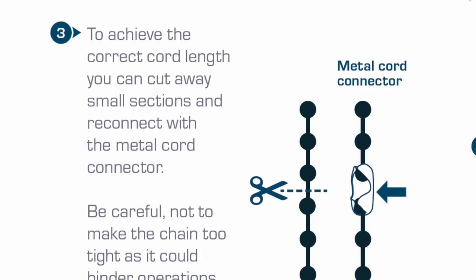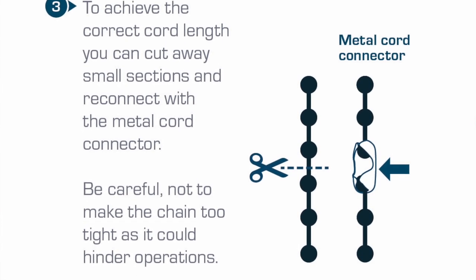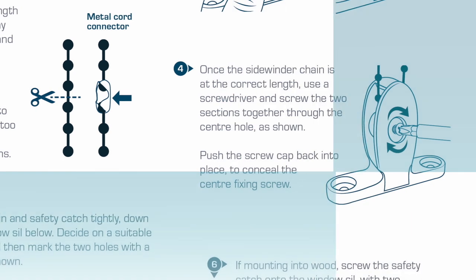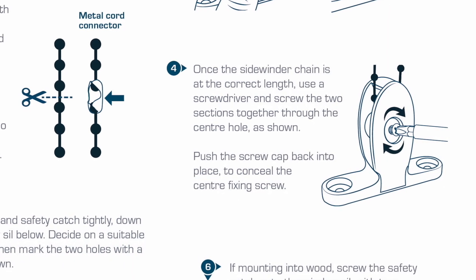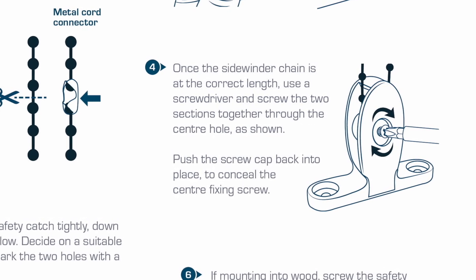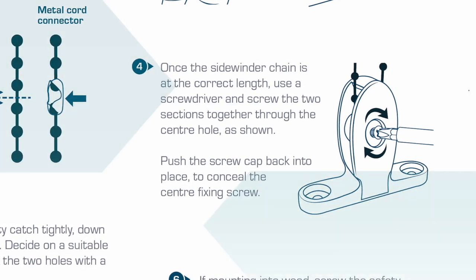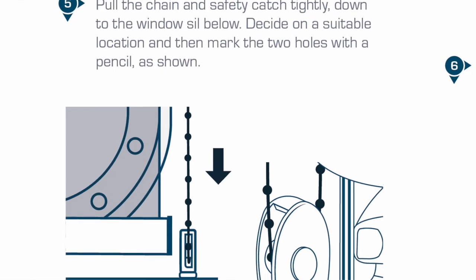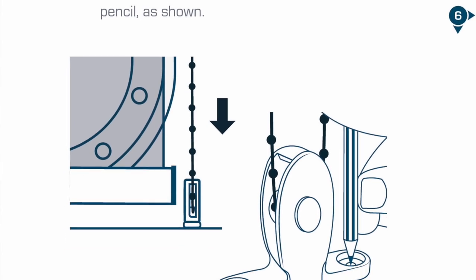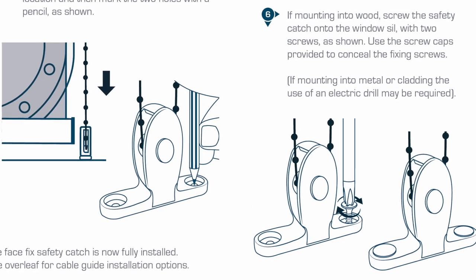Be careful not to make the chain too tight as it could hinder operations. Once the Sidewinder chain is at the correct length, use a screwdriver to attach both sections of the safety catch and push the screw cap back into place to conceal the center fixing screw. Pull the chain and safety catch tightly down to the windowsill below, decide on a suitable location, and then mark the two holes with a pencil as shown. If mounting into wood, screw the safety catch onto the windowsill with two screws as shown.